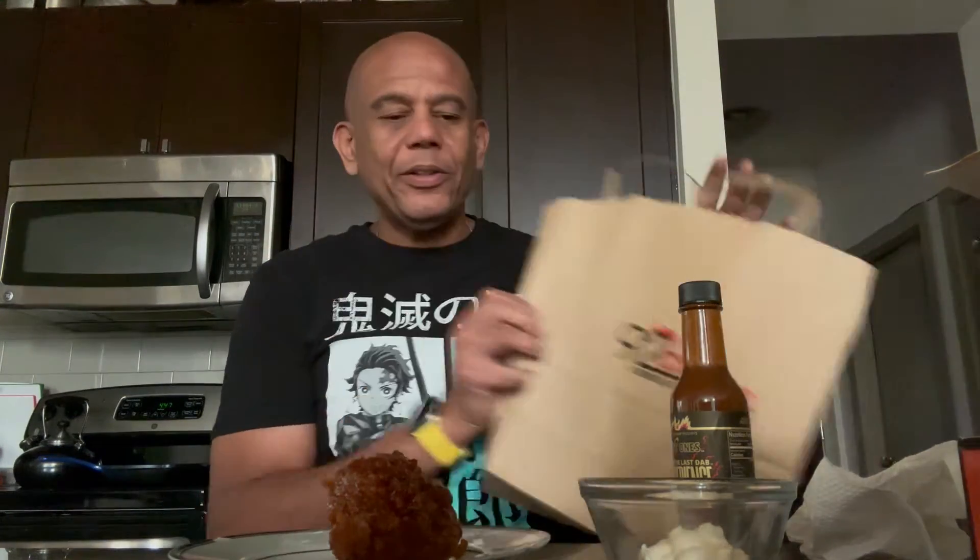So today we're starting with the Last Dab. I've got some Korean chicken — 92 hot style Korean chicken. We're gonna try it out. I'm gonna tell you what it smells like first. Does it smell like heat? It smells hot but not super hot. You can smell the vinegar in it. On the back it says 'high' heat level, so this is supposed to be super hot. I am a bit cautious but also a bit skeptical at the same time.